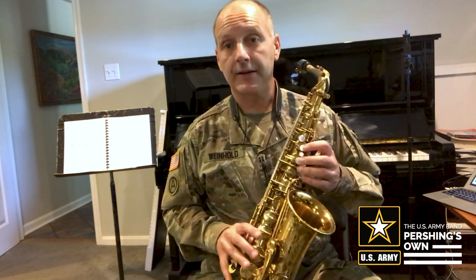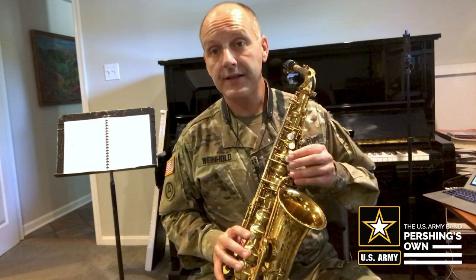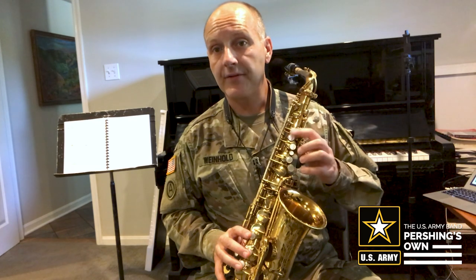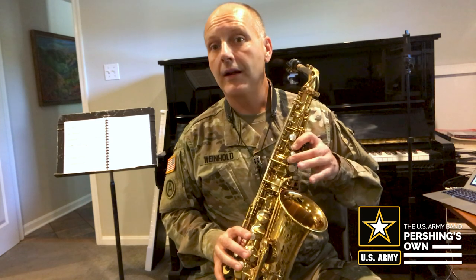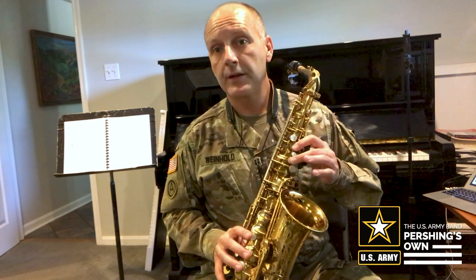And if you saw our video about those first three notes, we cover that. But just as a reminder, we have five keys here on our left hand. We're going to skip the one on the top — mine has a pearl, so I have a different type of key — but we're going to start with that. Then we have a little one here, we're going to skip it, and then we go to that, and then that next pearl. So it's B, A, G.